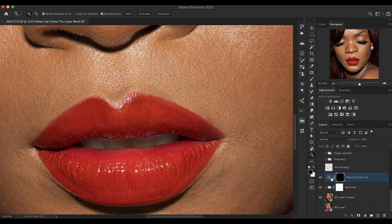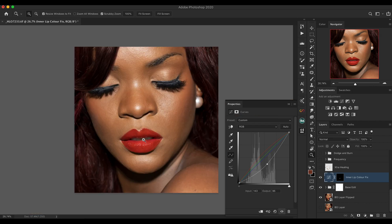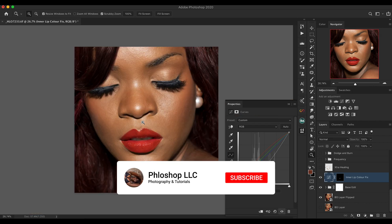Here's a before and after of the base edit — we've been able to shape the image towards Rihanna's album cover really nicely. The next thing was the inner lip — the lipstick didn't get in there, so I used a curves adjustment and masked it in. Inside the RGB curve I dragged it down to increase contrast. Inside the red channel I boosted red a lot, boosted green slightly, and pulled down blues. Combined, this gives me the exact matching color inside the lips making it look fuller.